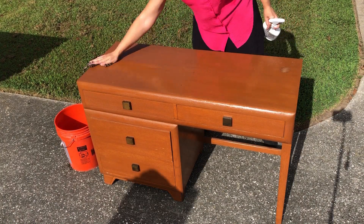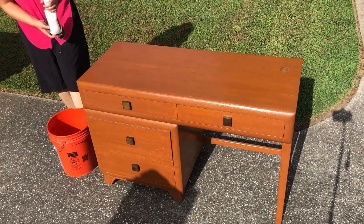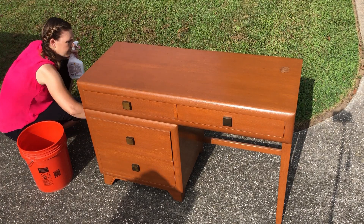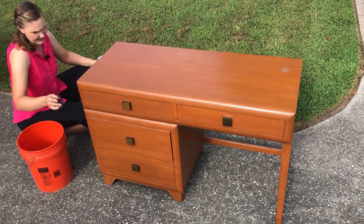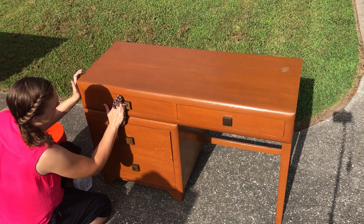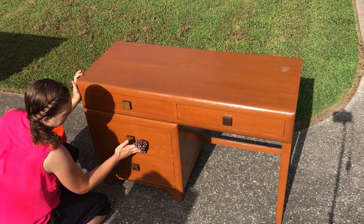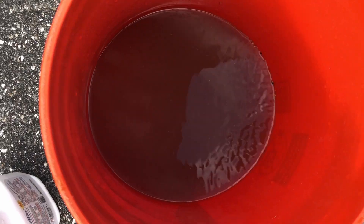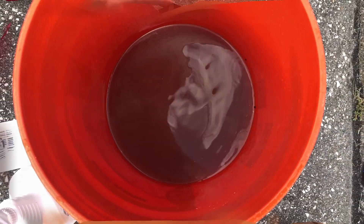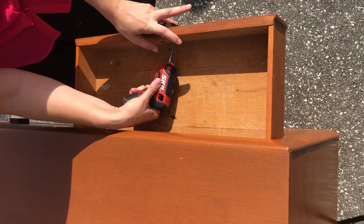First things first, I always start off with a clean surface. I use Crud Cutter, which is a degreasing cleaner, to just wash down my whole piece inside and out. It's going to take all the dirt and grime and oils off the piece to be ready for painting. The reason I do this before sanding is so that when I sand the piece, it doesn't force any of the dirt and grime down into the wood grain.